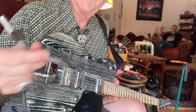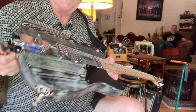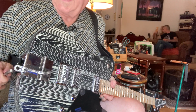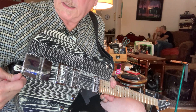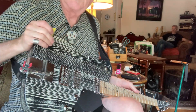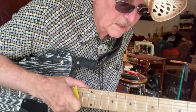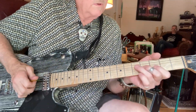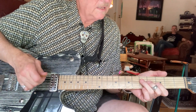They all come with a little bar so that when you don't have the bar it just lays flat. You put the bar in the back of the Hip Shot and just tighten it up, and now it'll bend the B string a whole step. If you get good with it, you can bend it a half step.